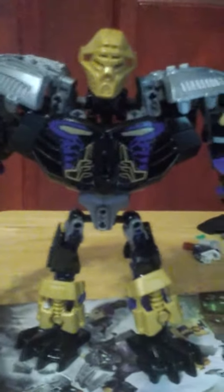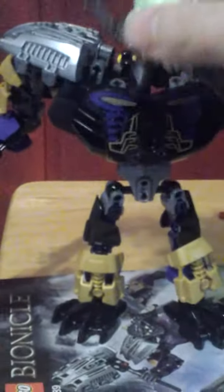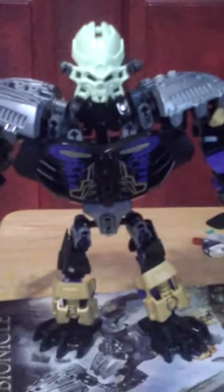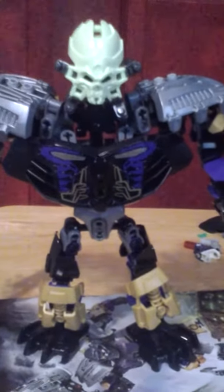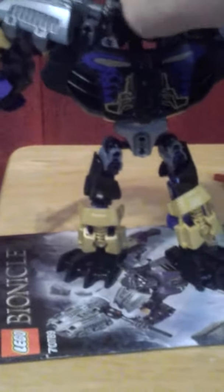You can put on the mask and make him the Master of Earth, or you could just have the Skull Spire. What I really like about it is that the Skull Spire can actually wrap around his head, like so — you can see it fits around his face, unlike the others.